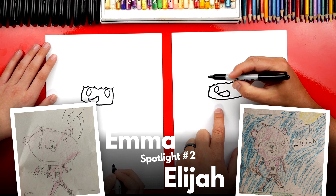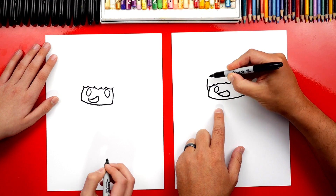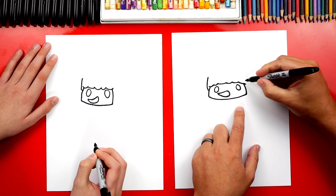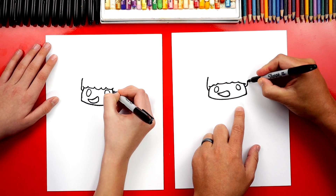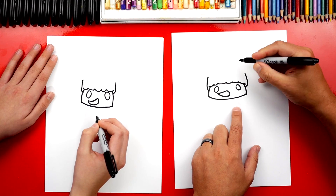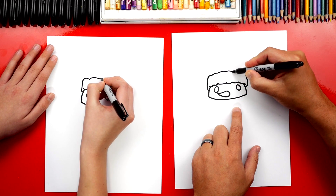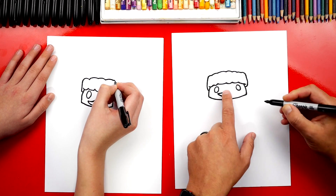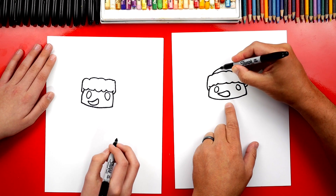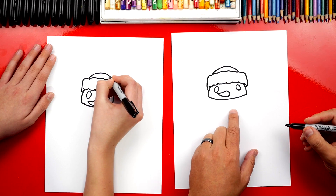Now let's draw his hat. We're going to start on the side of his head and draw a curve that comes out and up. We can go a little taller since this part that goes around his hat is really fluffy. We're going to do the same thing on the other side. Then let's connect the top with a bumpy line going the other direction — upside down compared to the first line. Now let's draw the top of the Santa hat — draw an upside-down U or rainbow line that goes across and back down.